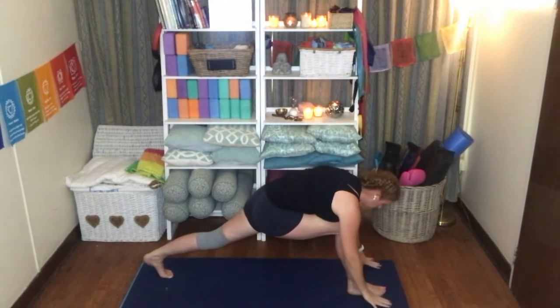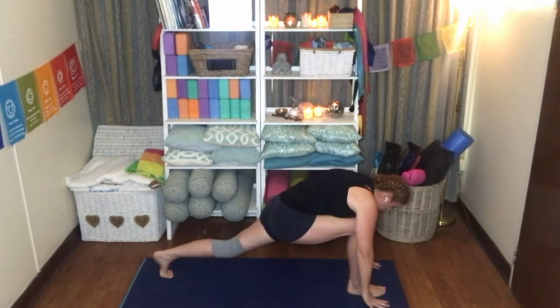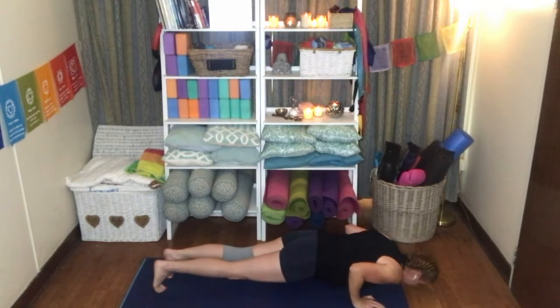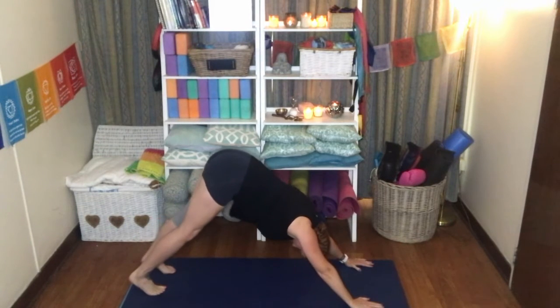Release the hands and bring them down to the mat, either side of the foot. Bring that right foot back to meet the left. Exhale, Chaturanga. Release. Inhale, upper dog. Exhale, downward facing dog.